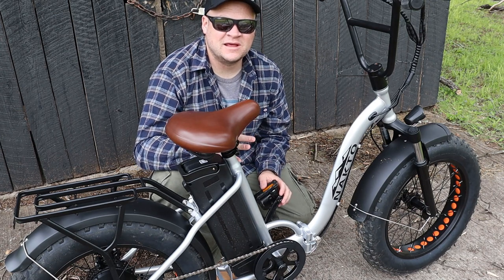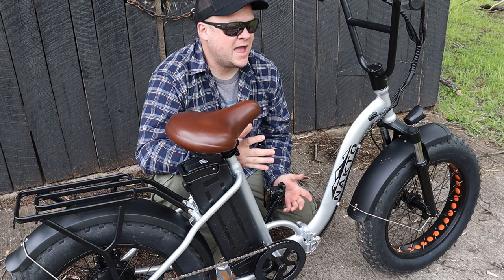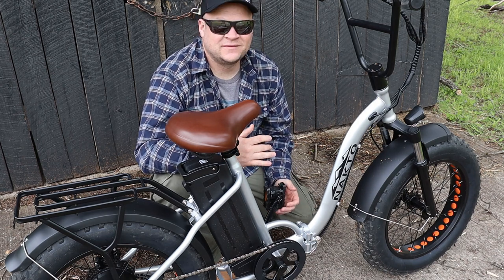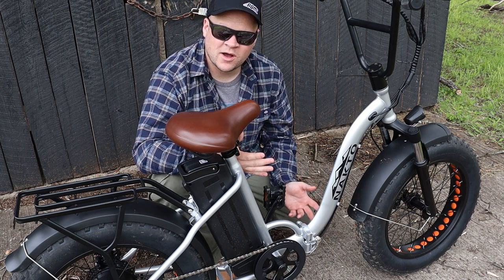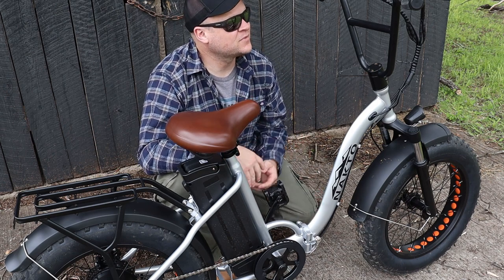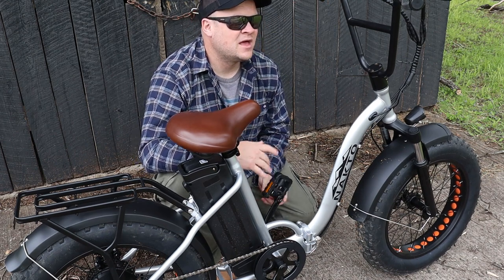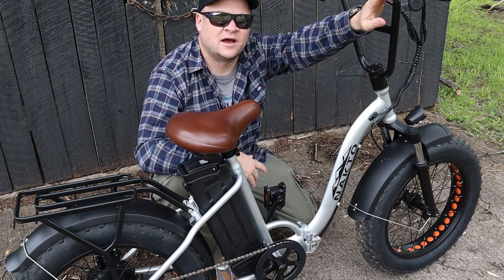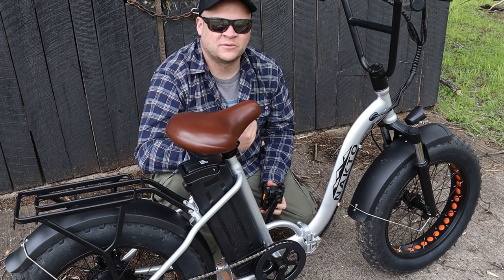Now I have to be nitpicky and find a few things I'd love to see improved. I would love to see better brakes — these work but they're not going to lock up really well especially with somebody my size on them. The screen could definitely be brighter for daytime use. And I would love to see a twist throttle instead of a thumb, but that really comes down to personal preference.